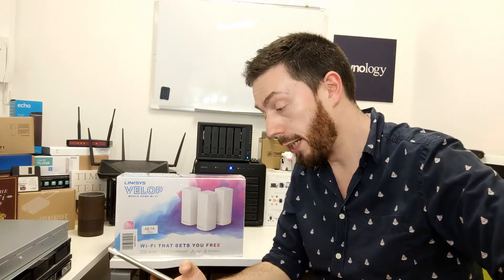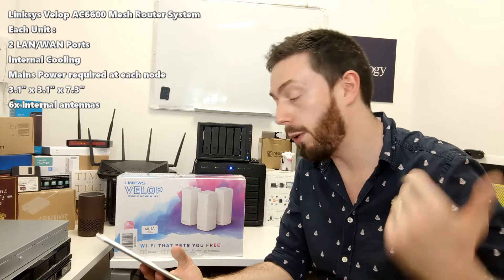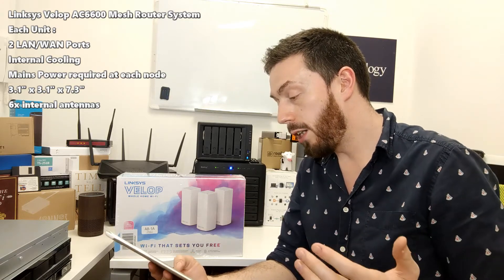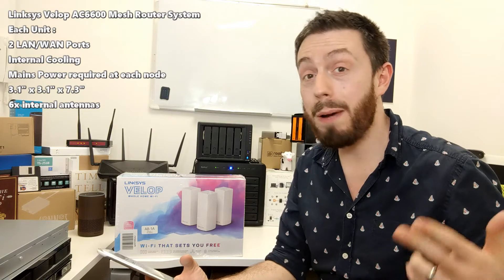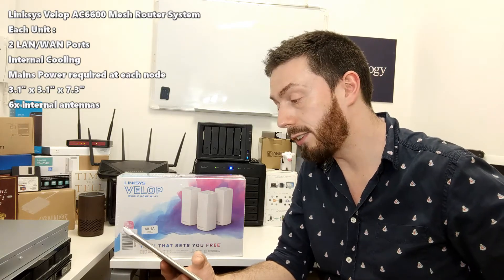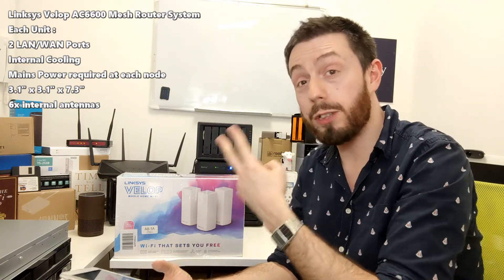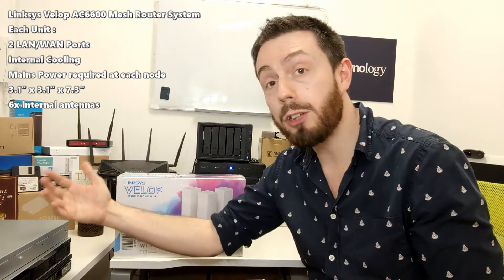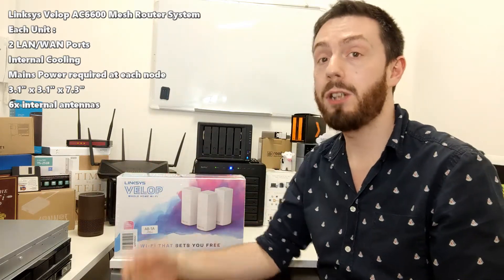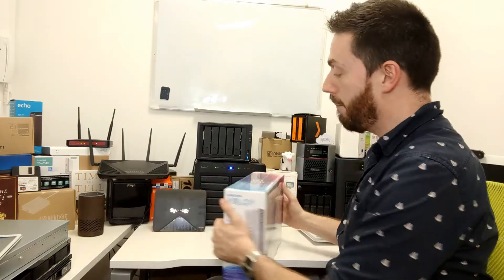The device has a couple of WAN/LAN ports on the bottom, depending on how you use them. It supports both 2.4 GHz and 5 GHz band frequencies across multiple controllers. The device can be purchased in packs of three, two, or one at £300, £200, or £100, so you can extend your network as you go. Each device adds a further theoretical 2200 Mbps coverage — that's the tri-band system.